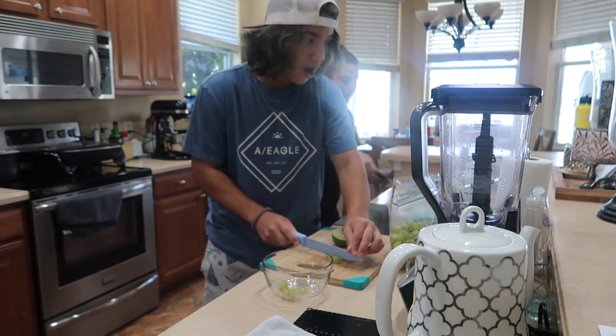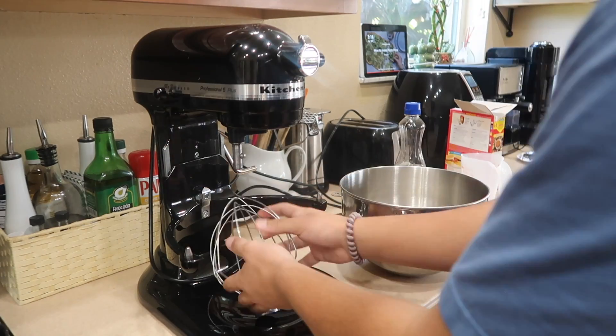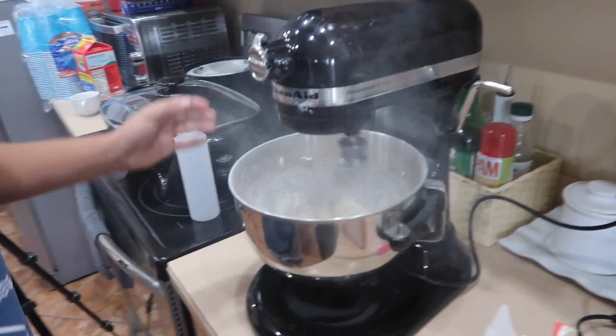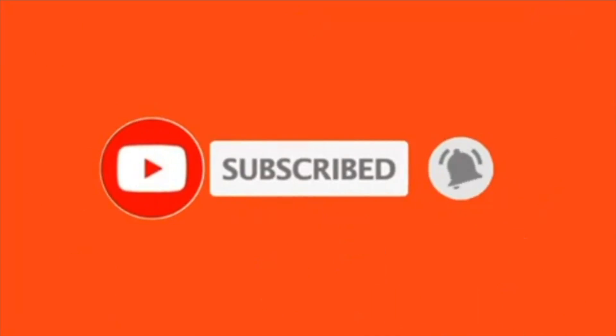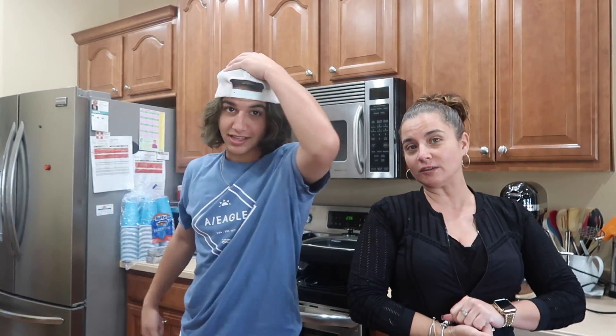Hey guys, I'm Kendry and I'm Yelani! Today we're going to be testing viral TikTok food hacks. I'm here with chef Kendry — not chef Kendry, just Kendry. You can see those videos when he started his career, but anyway, we're just gonna try some hacks from TikTok.